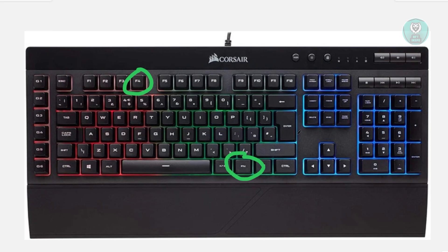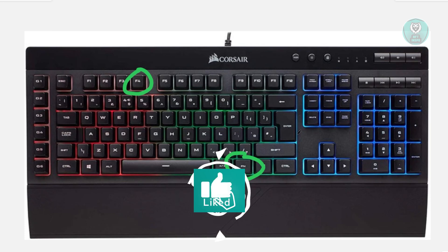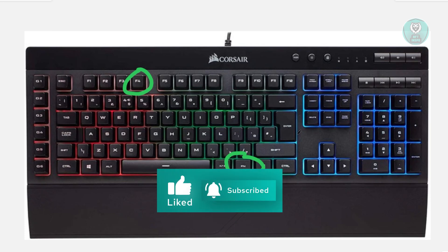So basically we just reset our keyboard. Hopefully this video was helpful. If you liked it, subscribe to Son of the Innspo. Thank you for watching.